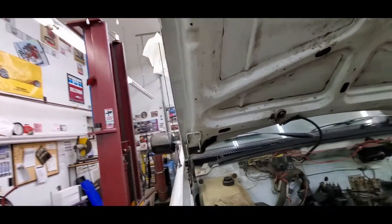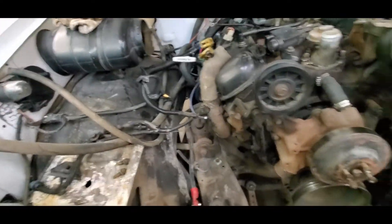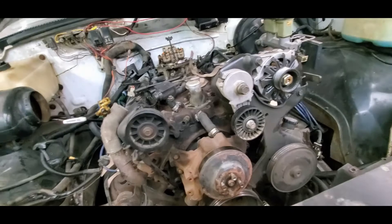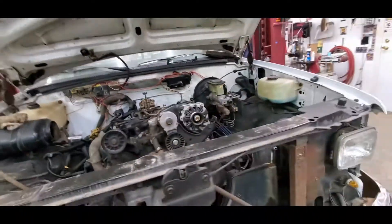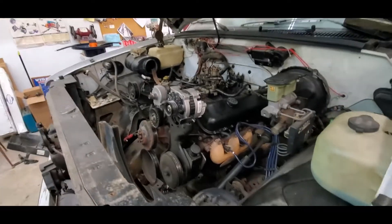We'll just pop that light off — a couple bolts. I forgot this is really, really messy. You forget after a week, but it'll go pretty smooth I think.